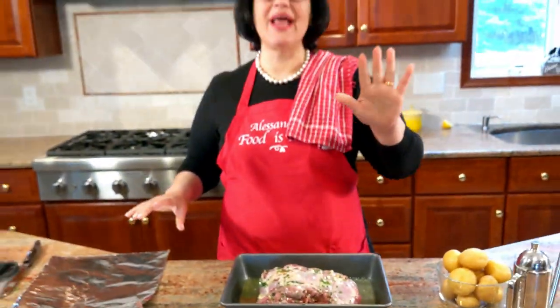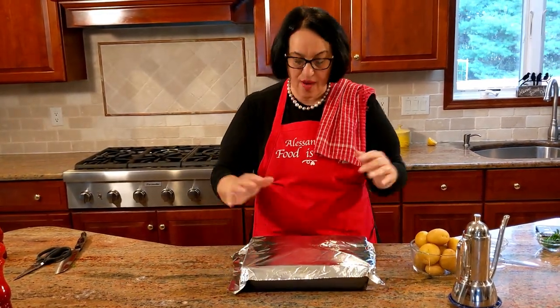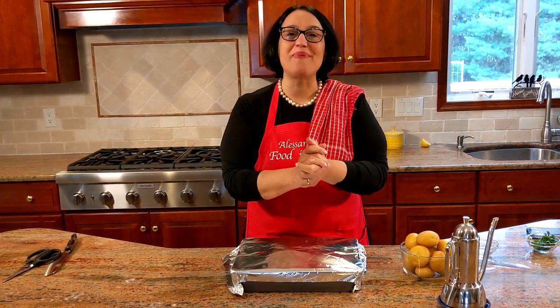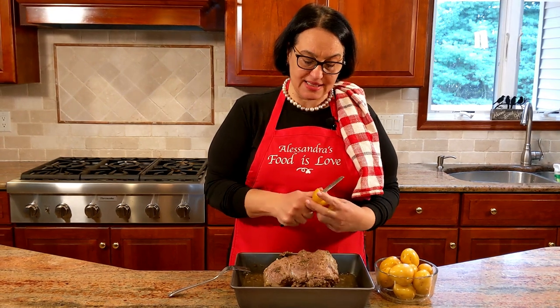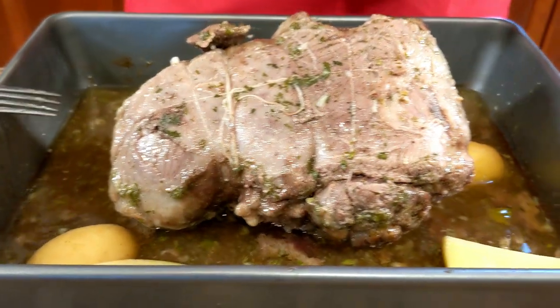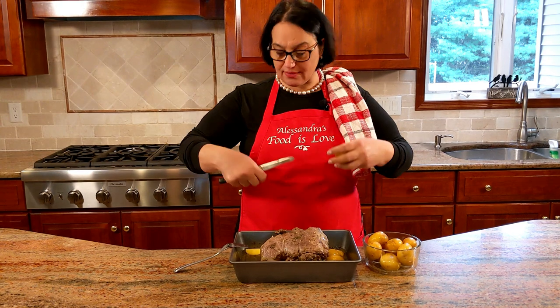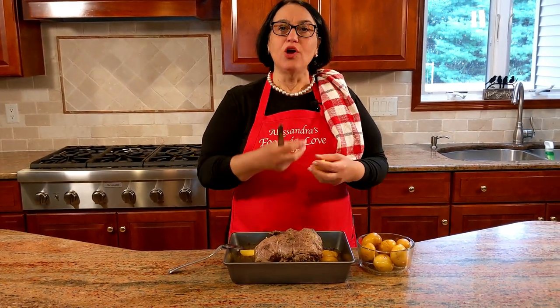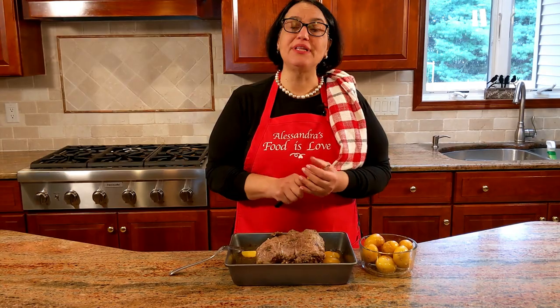I'm not adding the potatoes now — we're going to add the potatoes halfway through. We're going to quarter them or just halve them depending on the size, and add them to the bottom of the pan. Once the potatoes are in, turn them with a spoon so they get all the juice and drippings from the bottom. Back in the oven with no foil, at 350.